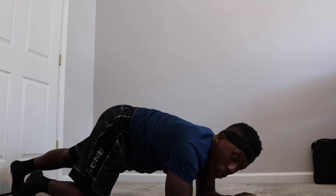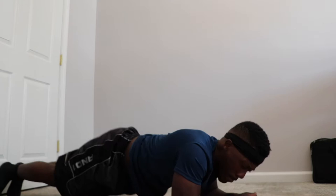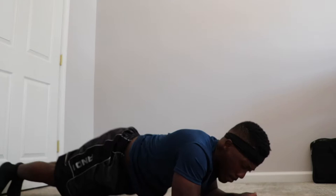10, 9, 8, 7, 6, 5, 4, 3, 2, 1. Alright, 10 hip touches — ready, set, go — 1, 2, 3, 4, 5, 6, 7, 8, 9, 10. Whew!